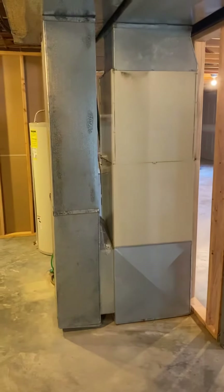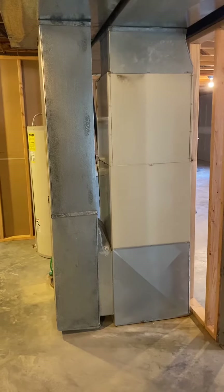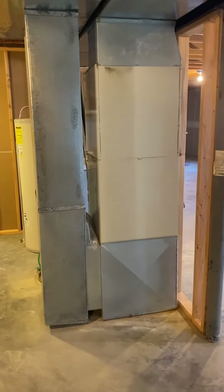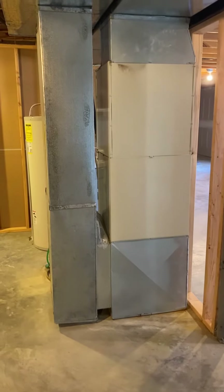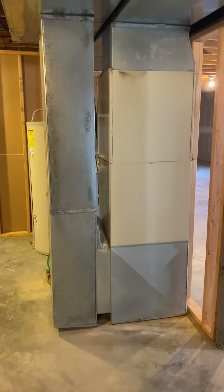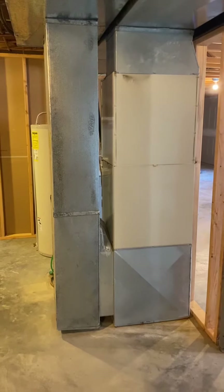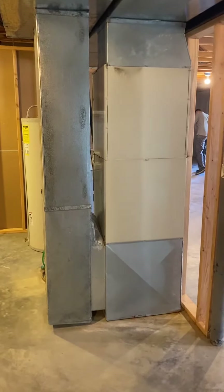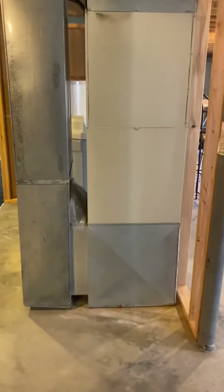This unit is the Lennox unit. I've got all the information from the AHRI forum showing we're going to need to do what they call a D-width, which on these air handlers is 26 and a half inches wide. The unit overall will be 53 inches tall. The current air handler is 23 inches wide, so we're going to basically lose some space there on the left hand side.